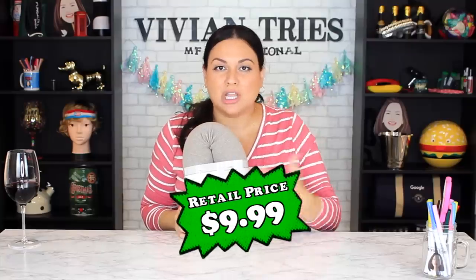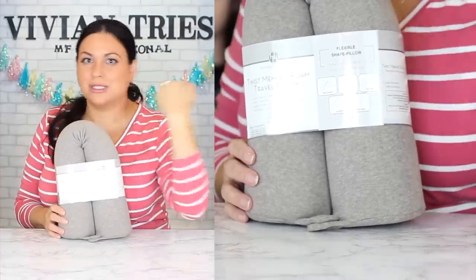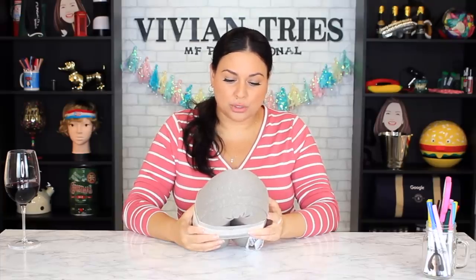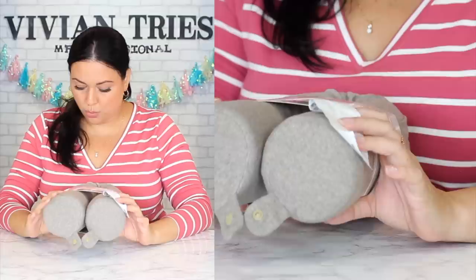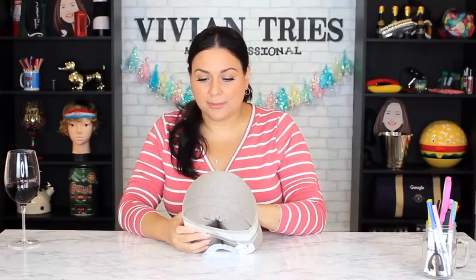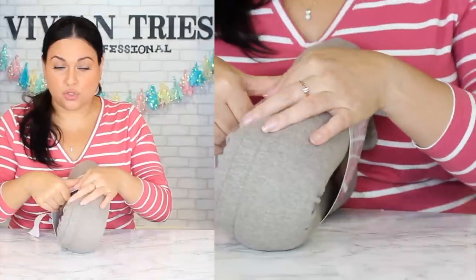Number three: the Twist Memory Foam Travel Pillow. It takes all kinds of shapes — it's memory foam and reminded me of a pregnancy pillow that you can twist all around your body. Look at that cool heather beige color — very chic. It's adjustable and comfortable with a multi-purpose snap closure so you can put it around your neck or attach to your suitcase. It has a zipper with a removable cotton knit cover so you can wash it.